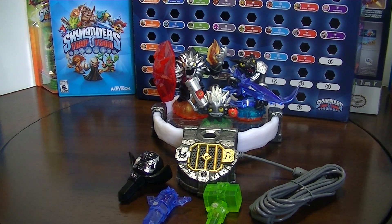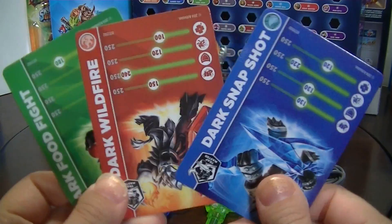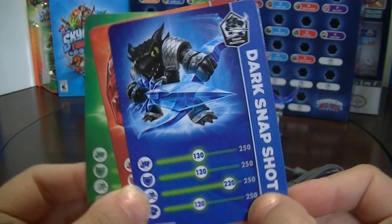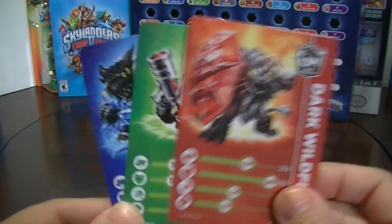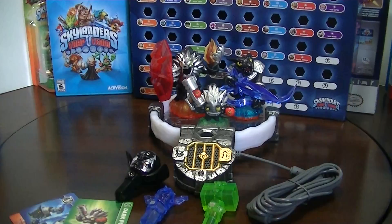Now we have the Dark Edition Skylanders Trap Team Starter Pack for the Wii U unboxed. This thing is so much cooler than the 3DS one. It comes with the cards for the Skylanders you get — we got Dark Snapshot, who's pretty awesome, Dark Wildfire, and Dark Food Fight.